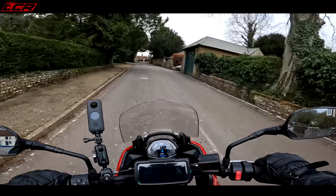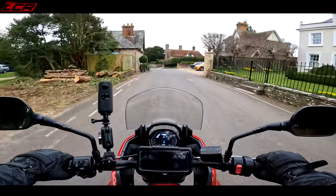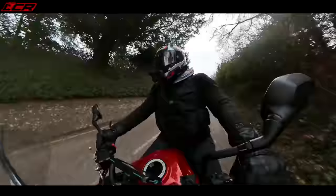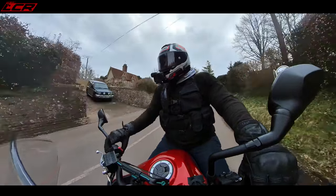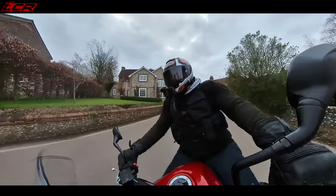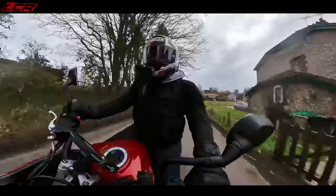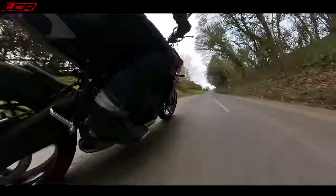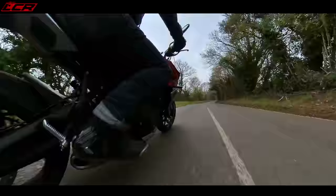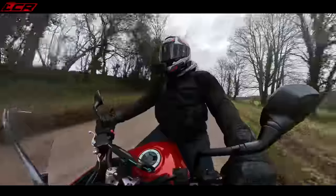The bike has two engine maps — just a road and a rain mode, not overcomplicated. The throttle response is quite responsive — it's right there when you open the throttle. It's not snatchy, but I'd say it's quite an aggressive, moderate throttle. It's not a lazy throttle by any means. It's precise — not snatchy, but responsive. And I think because it's quite low geared, that adds to the responsiveness.